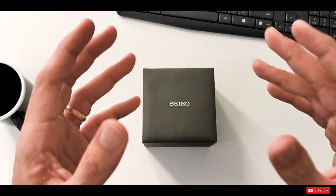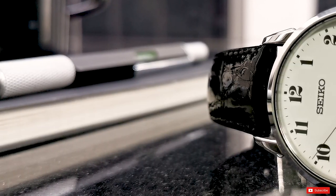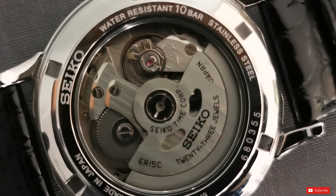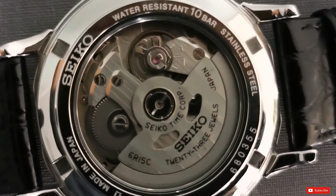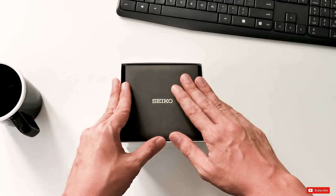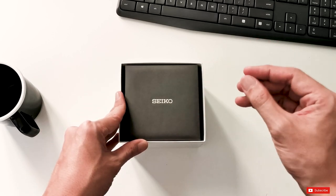Hi everyone! Today we are unboxing a Seiko watch that's in my mind one of the most underrated Seiko watches out there. I can't wait to show you more. I've actually purchased this watch pre-owned from another watch collector who was selling it on the Malaysian watch forum. This gentleman bought this Seiko from the Haneda airport in Tokyo back in 2017 during his holiday. This is a JDM model — a Japanese domestic market watch, only available in Japan.